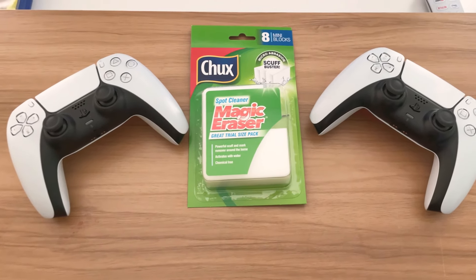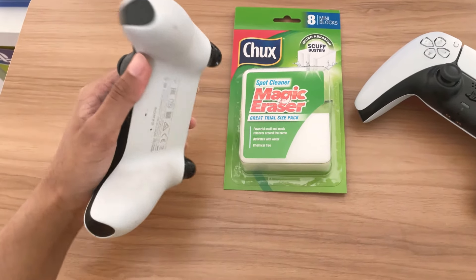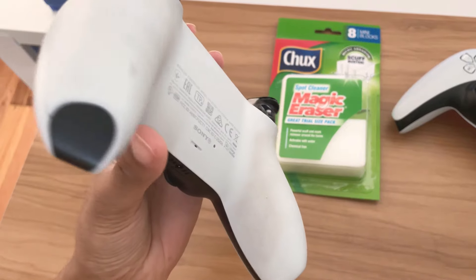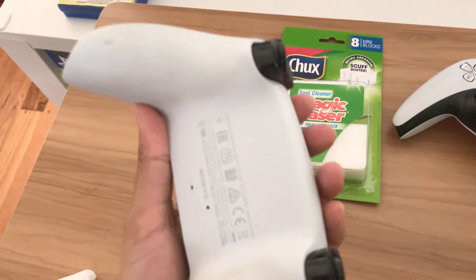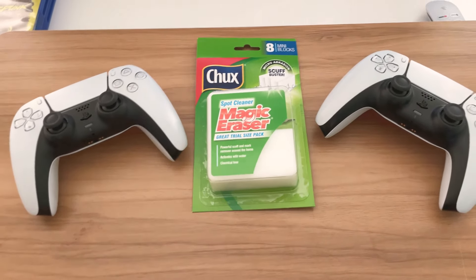Hey guys, this video is about how to clean your DualSense controller, or any white controller. PS5 owners know how grimy and dirty their white controllers can get, as you can see here. I thought I should do a video on how to clean it using a magic eraser.